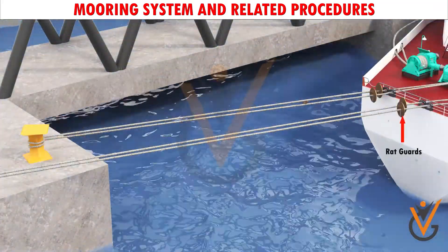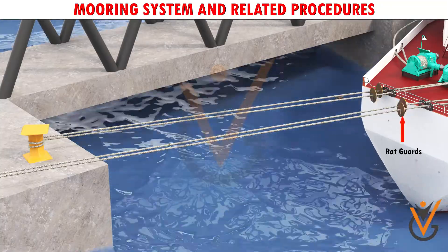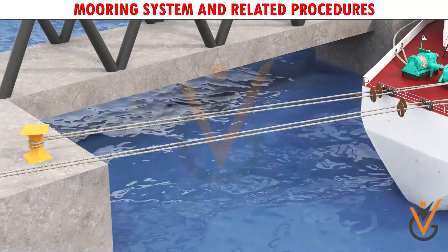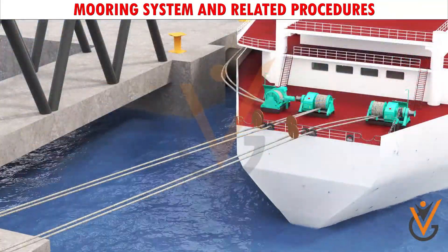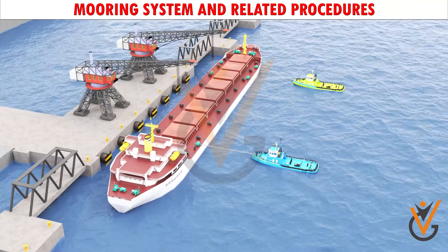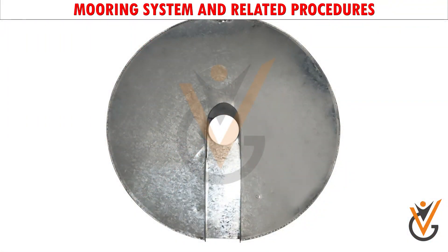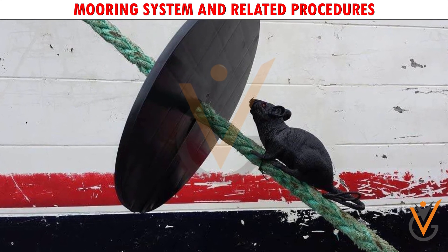To ensure that rats from the shore do not come on board, or vice versa, rat guards are placed on all the mooring ropes after berthing. These rat guards should be removed prior to slackening the ropes for unberthing. A rat guard is a disc of steel fitted around a hawser to prevent rats from boarding a vessel moored at dock.